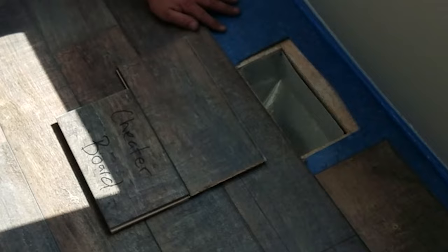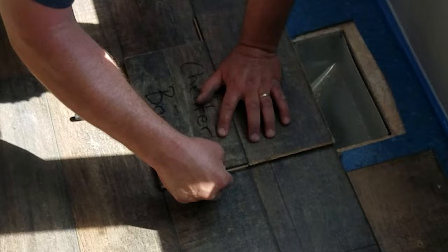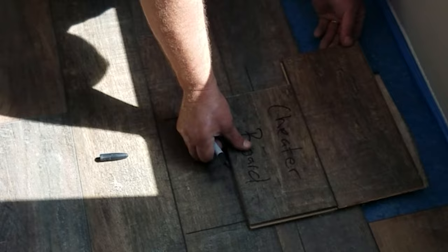Here's another situation where you can use the cheater board — to mark and cut vents. This is a unique situation because where the vent falls is actually a couple boards away. I talk more about these kinds of situations and other ways to use this cheater board in that other video: incredible tips for how-doers installing vinyl plank for the first time, which also applies to laminate.